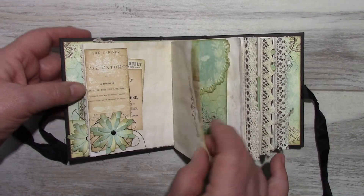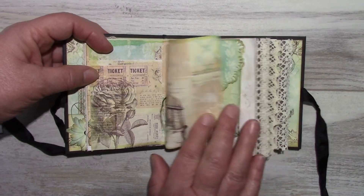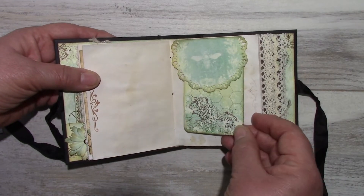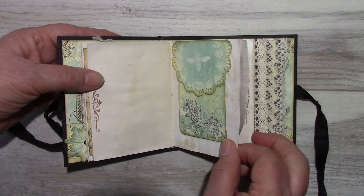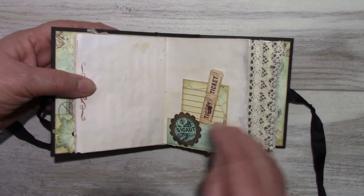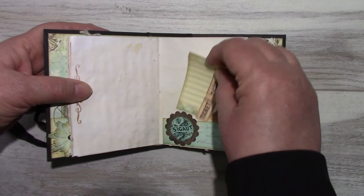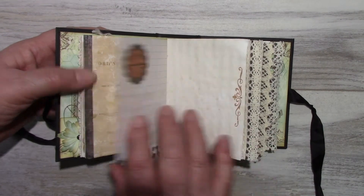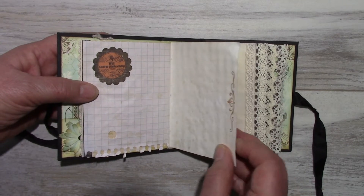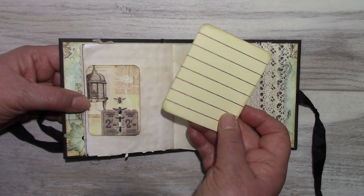There's nothing else in here from the middle of the signature. A journaling tag with a top tuck. A little bottom pocket with tickets and a journaling tag. It's quite small but there's still lots of room to journal. A side tuck.